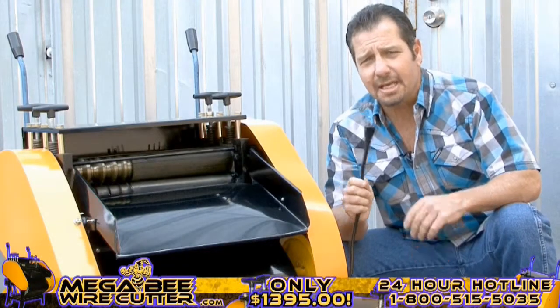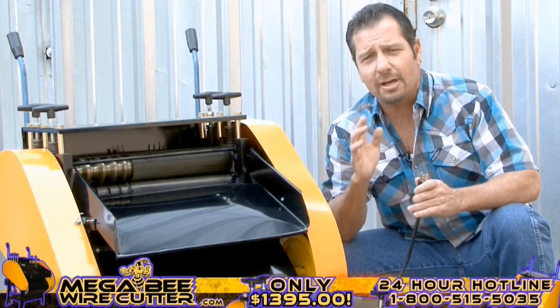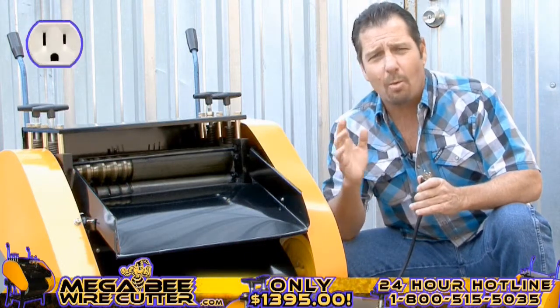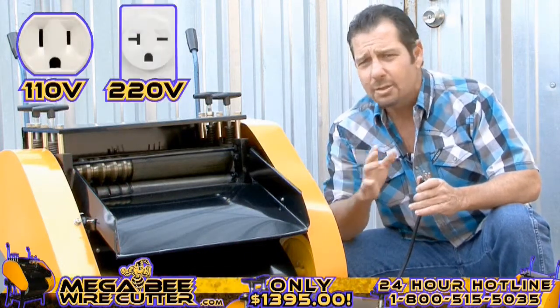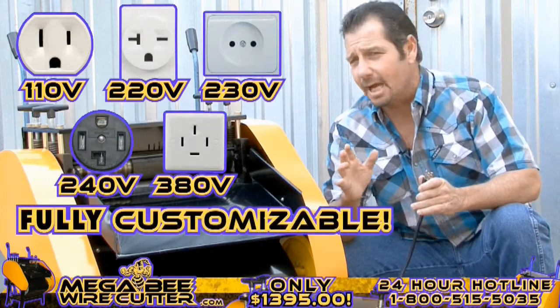Now you may plug the machine in. Keep in mind, we can design the MegaBeat wire cutter to fit your electrical outlet needs, whether they are 110, 220, 230, 240, or 380 volts — it's fully customizable.